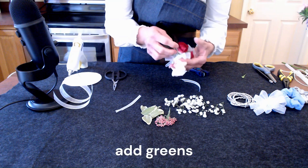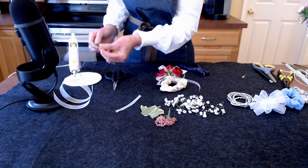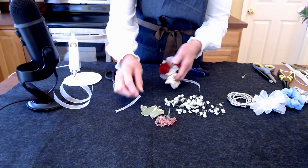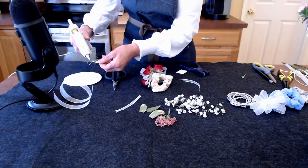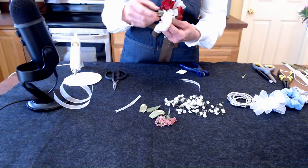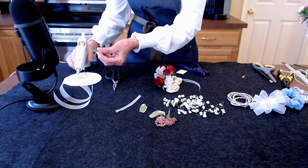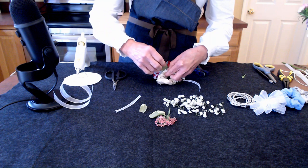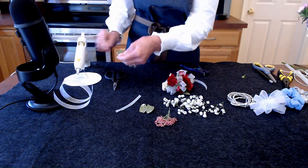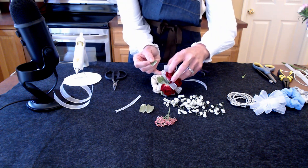The reason we use greens is to hide some of the mechanics down here. If you don't have greens, it's okay — you can use just some extra baby's breath, which works out well too. This also grounds it and gives it a little weight. This is variegated pittosporum, readily available the further south you go. You could use boxwood from out in the yard, or even rose leaves that come with the roses, although those don't hold up as well if the corsage is made too far ahead. Just a couple more leaves to give it some weight.